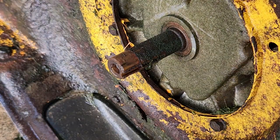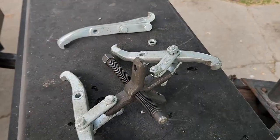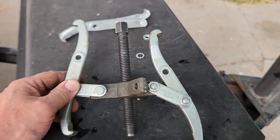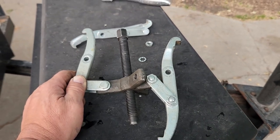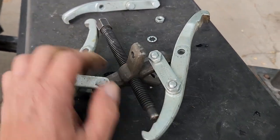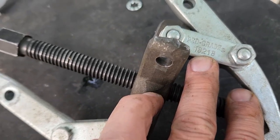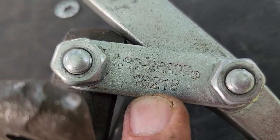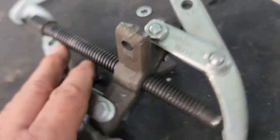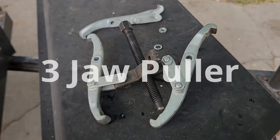If you learned something today, I appreciate the subscription and thanks for watching. One more quick thought: if you're interested in a gear puller like this, I picked this up at my local Fleet Farm — that's a store in Green Bay, Wisconsin. There's also in Wisconsin a Blaine's Farm and Fleet. This particular one says Prograde 18218. I don't remember what I paid for it, but it wasn't a whole lot, and this thing has come in handy quite a bit. So go get yourself a gear puller. Thank you.